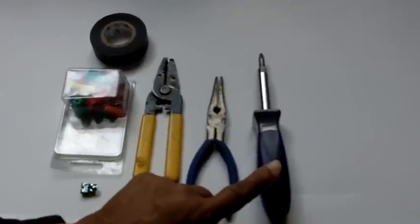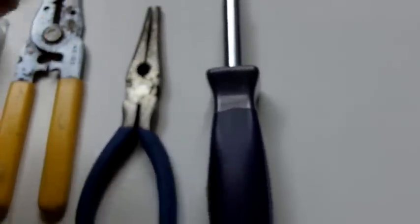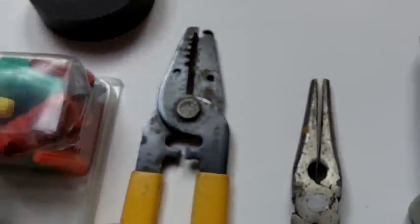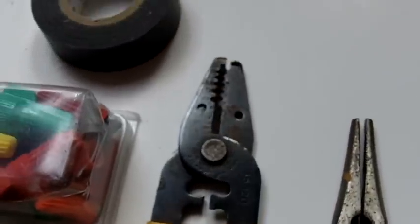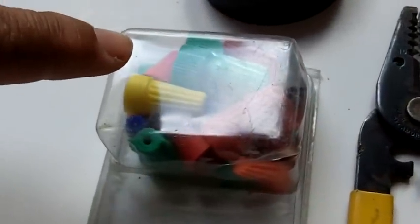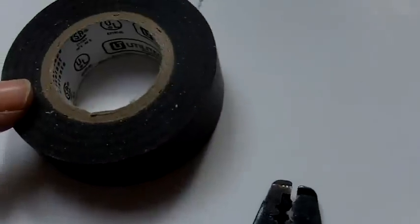Before we get started, let me show you a few tools you are going to need for the job. You are going to need a Phillips with a flat head attachment as well. You will need needle nose pliers, wire strippers — you probably won't need to use these but it is nice to have them handy — wire nuts, a grounding clip, and of course electrical tape.